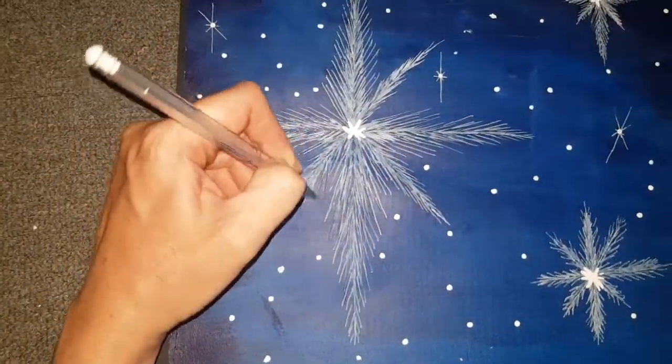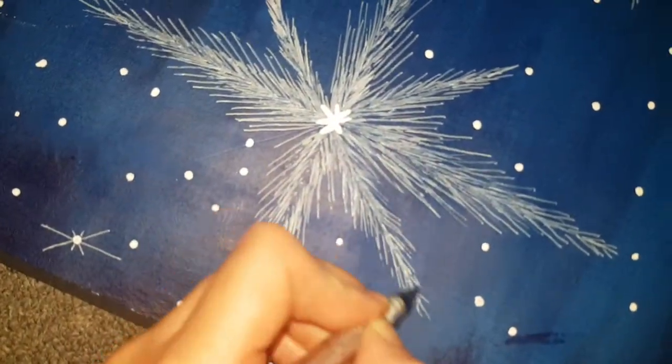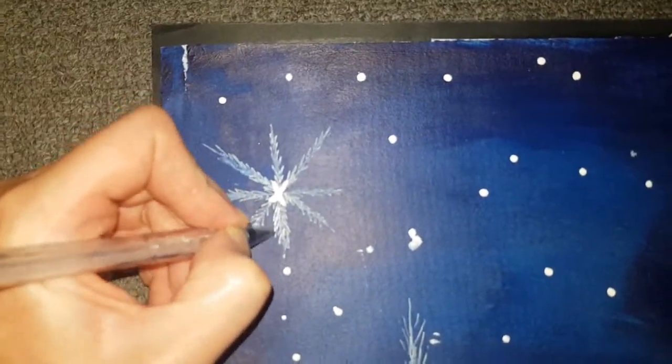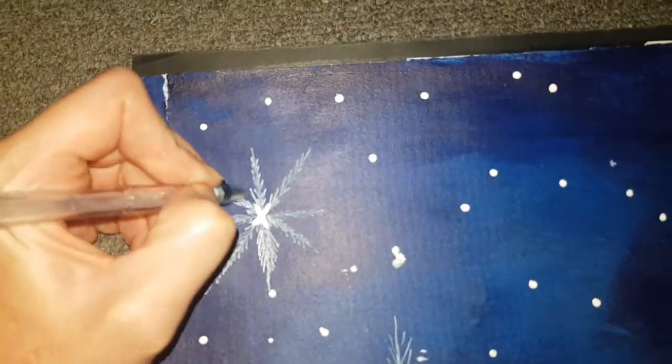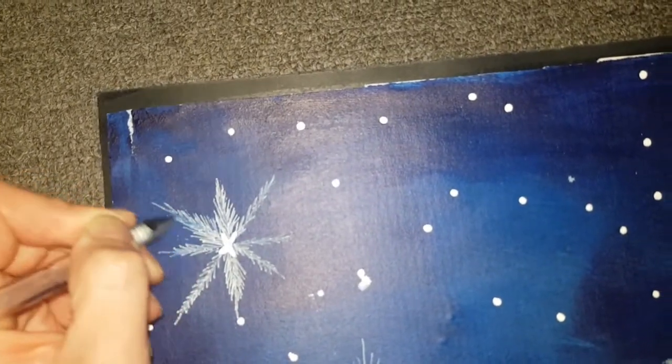When I thought the piece was finished, I was looking at it and I thought that the snowflakes didn't quite look right. So I just extended the branched-out lines on the snowflakes and made them a bit longer, like you can see me doing here.